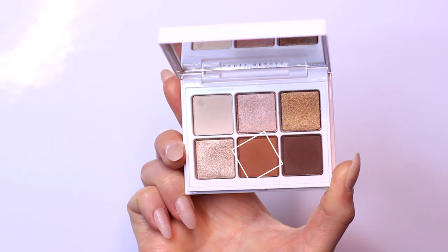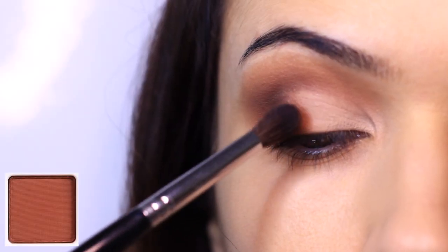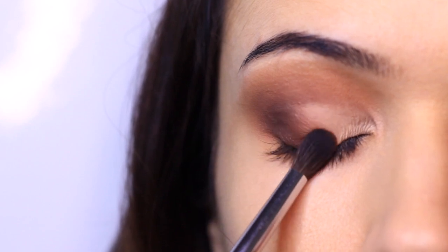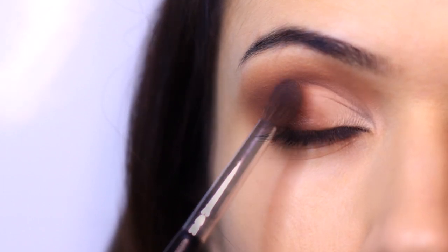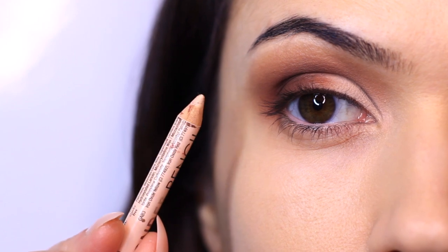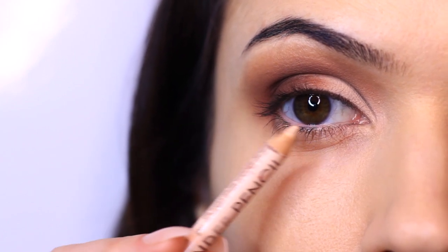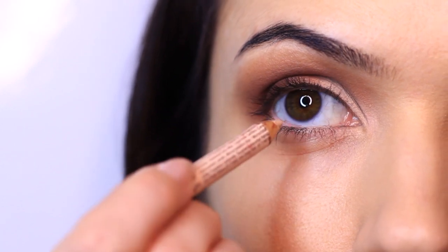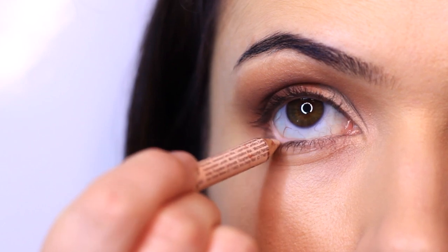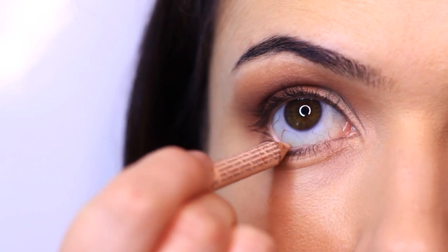To blend from the light cream shade into the darker shade, I'm taking a little bit more of my mid-tone, placing it right where the light meets the dark. Then keeping with that clean look, I'm going to apply a pencil on my waterline that matches my skin tone — one shade lighter is fine, but make sure it kind of matches. This creates a beautiful clean finish across the waterline. It's optional but it really brings the look together.